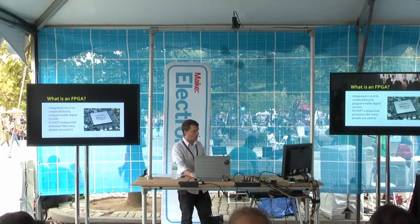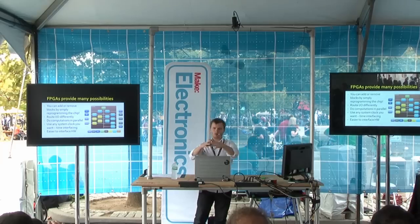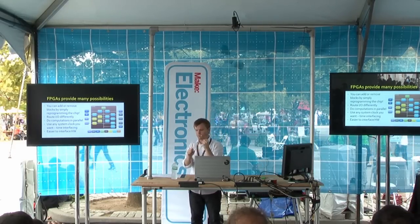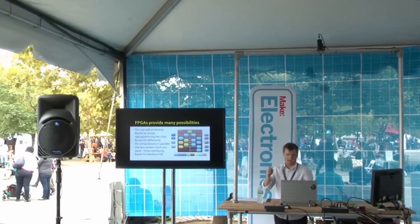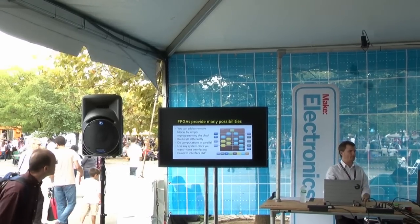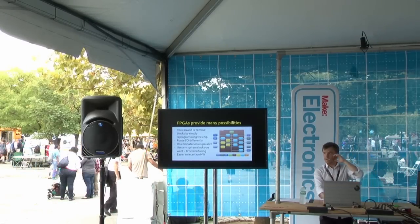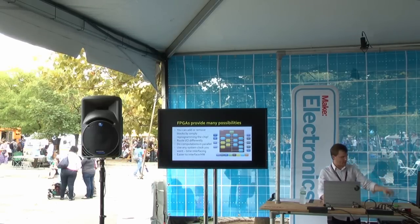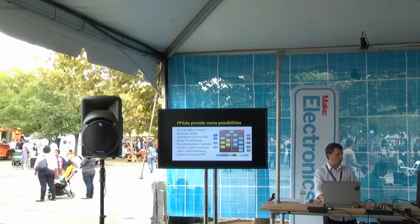Rather than having your breadboard be all these components, you just write the software. You don't like it — you redo it. Now all the pins are different and the I/Os are different. You might have SPI on this set of pins and then just change it over here. So it's a very, very powerful platform. They're pretty new technology as well. This block diagram shows that you have all these blocks and you can just take them in and out arbitrarily and reprogram your device.